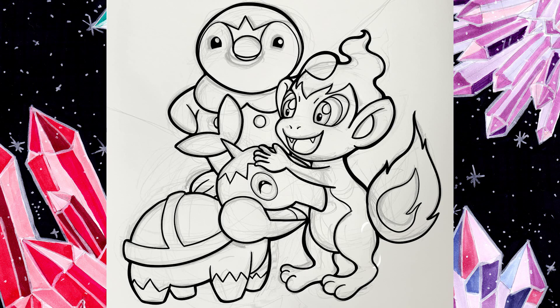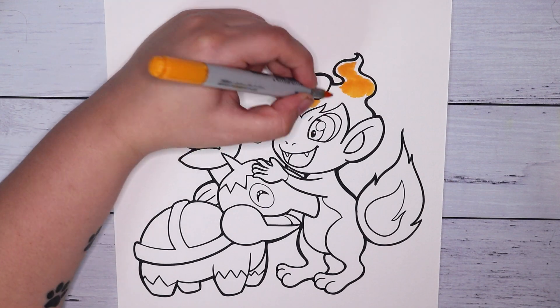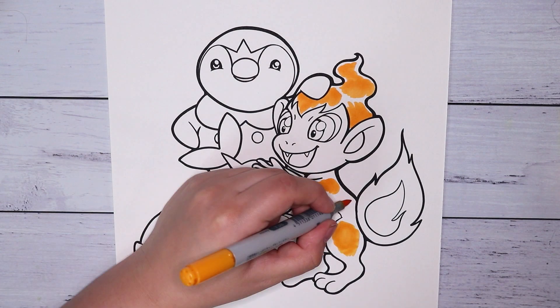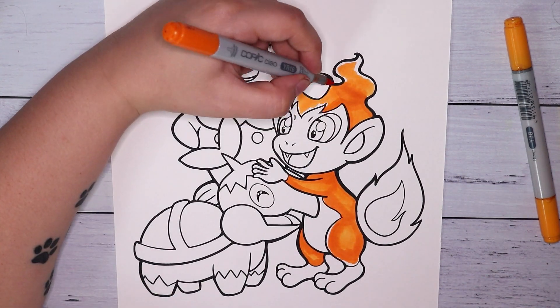I'm doing the line art in Procreate, which is an app on my iPad. I decided to do a digital line art for this video because I really felt like getting back into my iPad — it just has such a nice crisp feel to it. I'm so happy I did that because the line art came out just so perfect. Not perfect — I'm just saying it came out as good as I could get it.